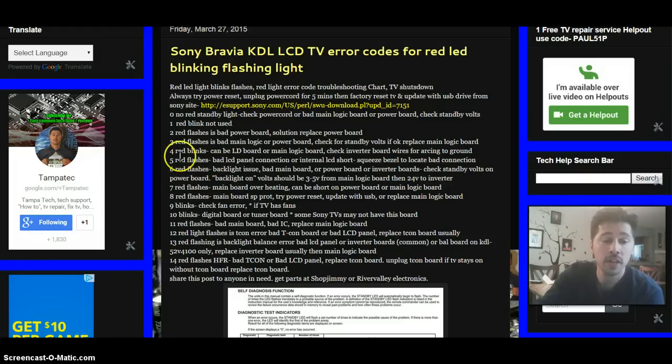Five red flashes will indicate a bad LCD panel connection or internal LCD short. You can squeeze around the bezel — the frame around the Sony TV — to locate the bad connection. Usually if there's a short in the LCD, that's too expensive to repair and it would probably be in your best interest to look for another TV. Or get a free estimate at a TV shop to verify the problem.